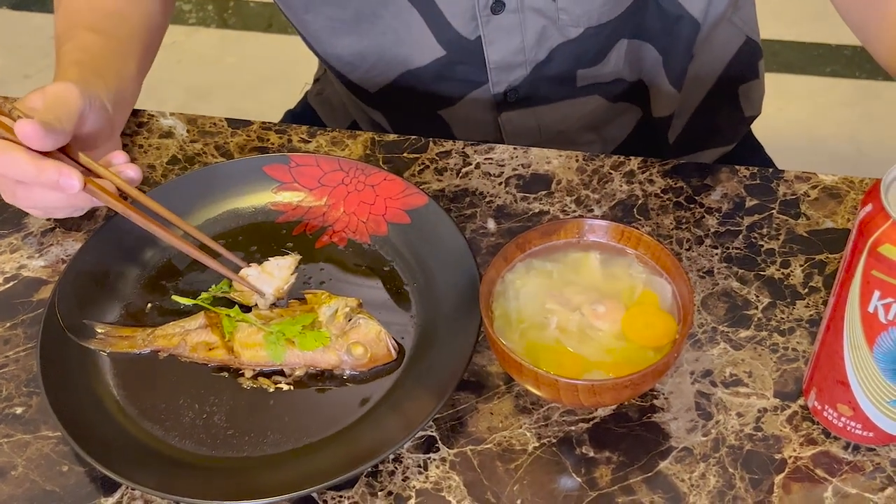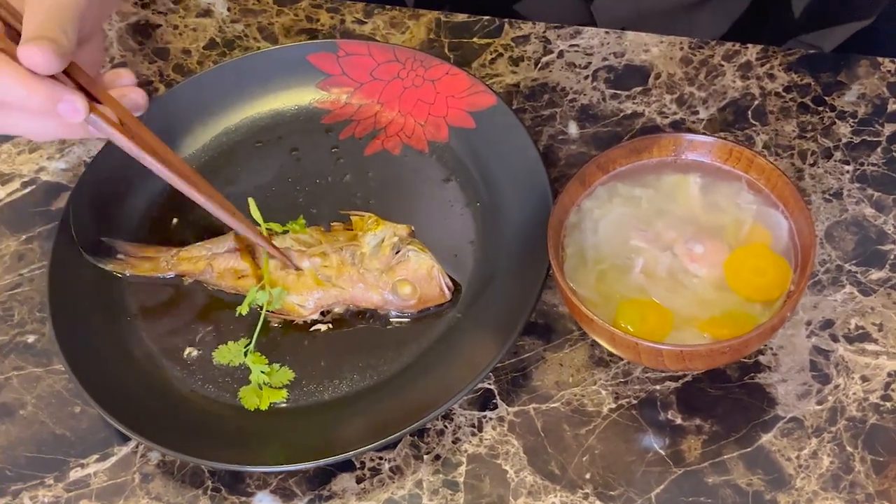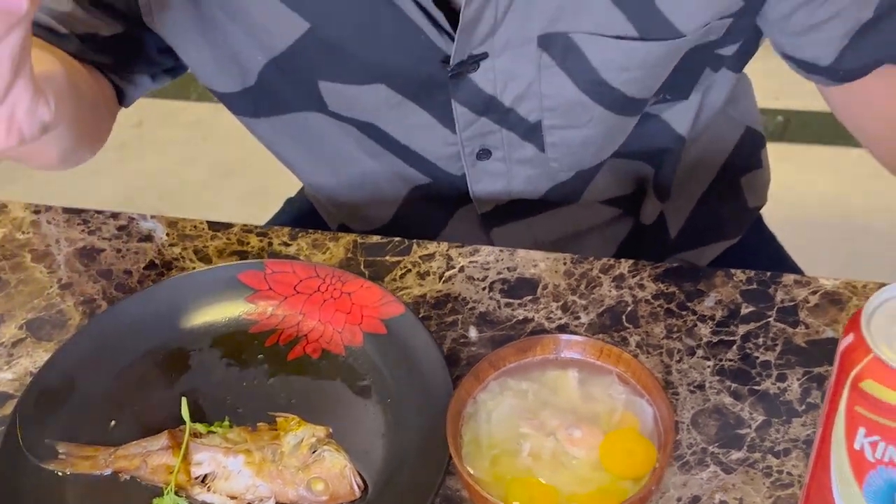Finally, I made simmered fish and miso soup using Sankara - the English name is Red Snapper. First, I will try the simmered fish. The smell is very good. It's tender and fluffy - very good, very tasty. I want to eat one more.